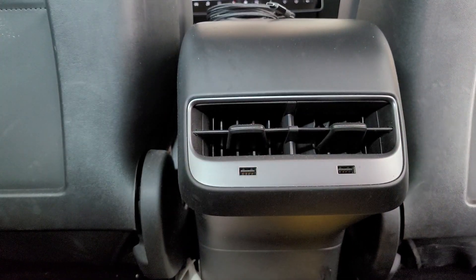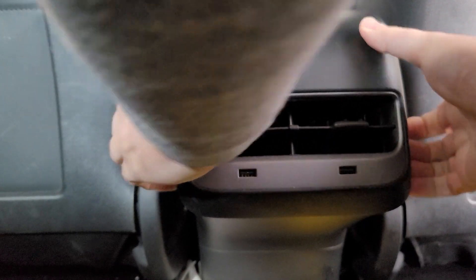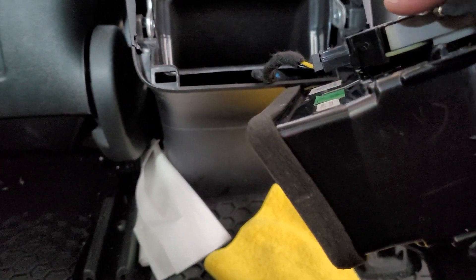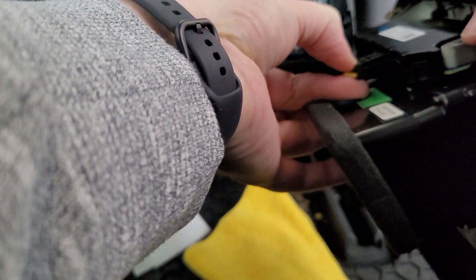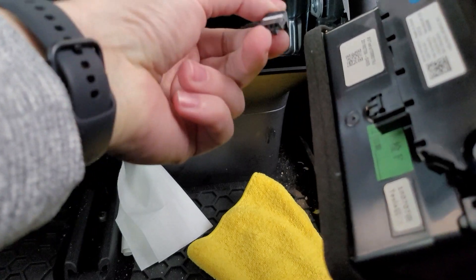So here I am with my old rear dash assembly, and I think it comes out pretty easily. Yep, just that quick. Here's the old harness right here. And it looks like there is a little depression, so you just push right in the center, and that comes out.